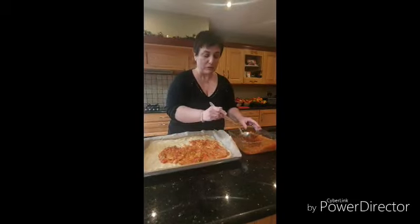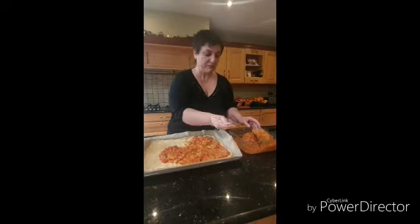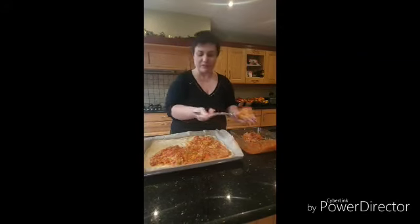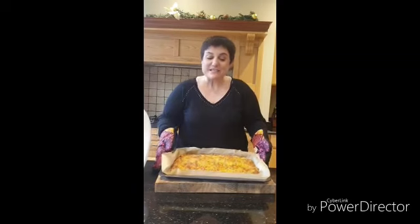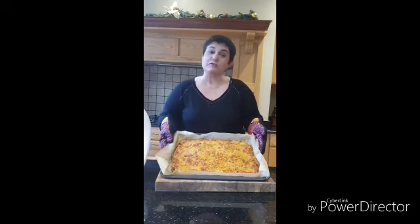We are going to put this in the oven for around 30 minutes at 200 degrees. And in 30 minutes you will see the result of this lovely pizza. Here is the final result — our lovely savory pastry has turned into a beautiful pizza that everybody here is waiting to enjoy.